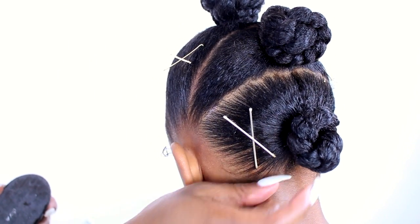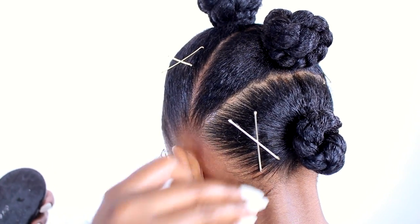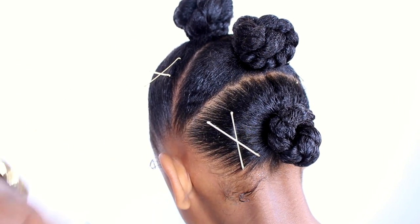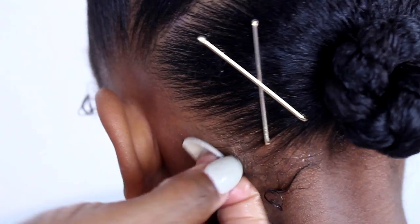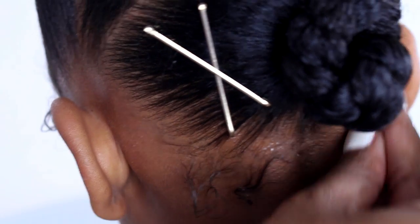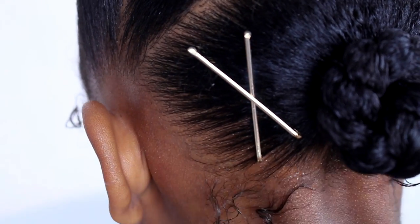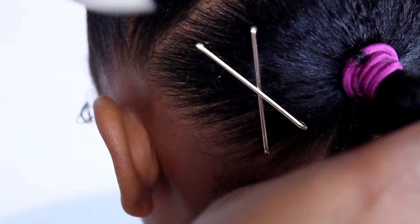I thought this was a nice touch — I did it on every other bun section, and then did the opposite on the other side. So the ones that don't have a bobby pin on one side actually do on the other. Also, the edge control I used on her kitchen — as we like to call it — her kitchen is spotless. Can y'all seriously like this video if Taylor is hair goals? Like seriously, hair goals for real.